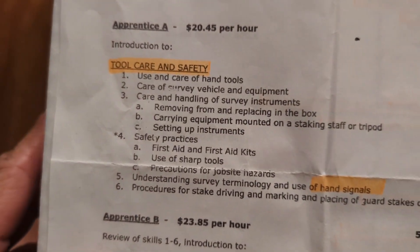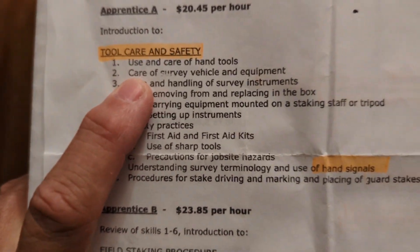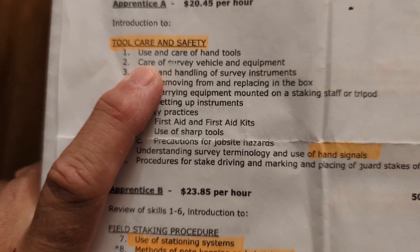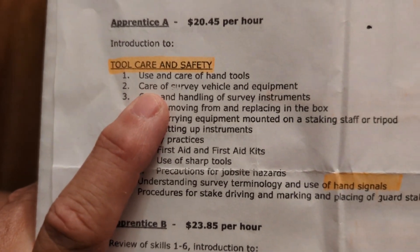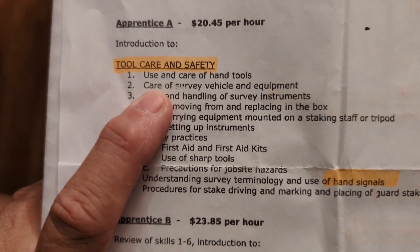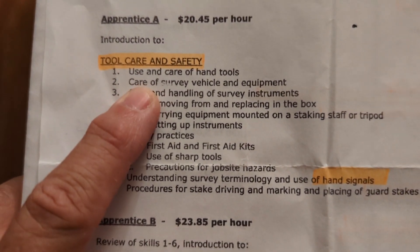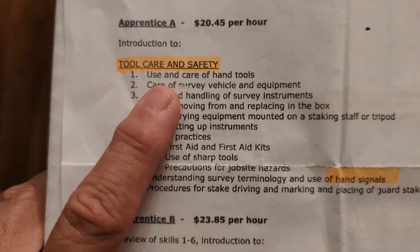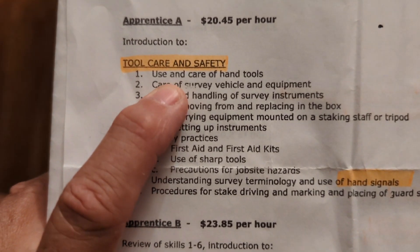Most hand tools are the cheapest items on our side of surveying. Replacing a $25 machete isn't a big deal — I'd rather replace it than spend $50 worth of labor over an hour or two having someone sharpen a cheap machete. Regarding care of survey vehicles and equipment, this differs from company to company. I bring home a company vehicle; the other party chief leaves his at the office and drives his own. These vehicles are stocked with a lot of equipment.